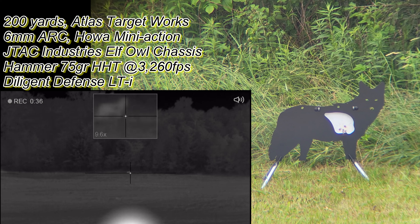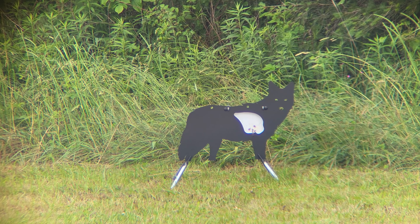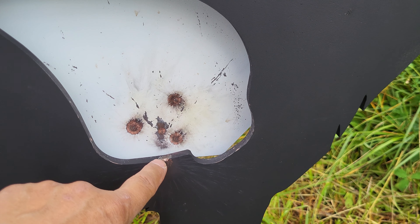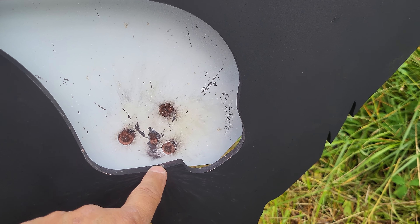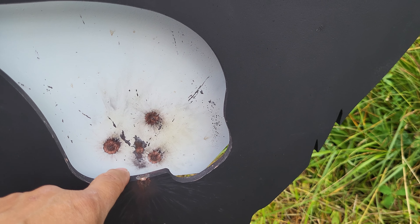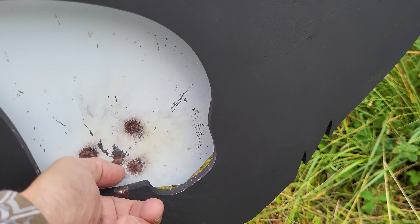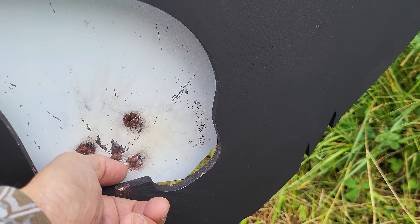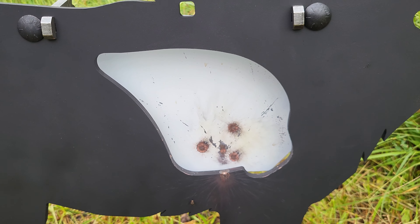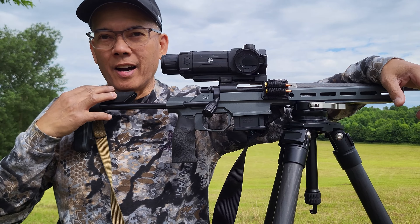That's pretty awesome. 200 yards — that, my friends, is a very dead coyote. That was just barely in the kill zone, but one, two, three, four. Absolutely — that's three shots in an inch at 200 yards. Of course you saw the thermal image. That's huge.